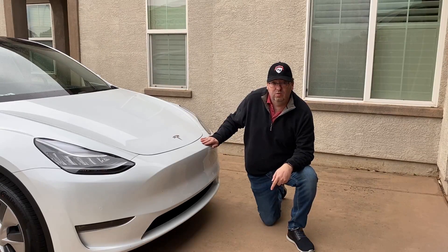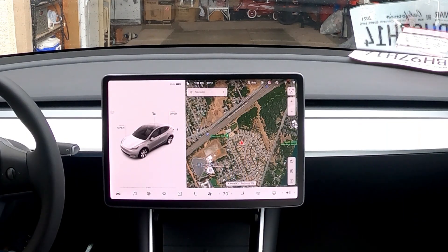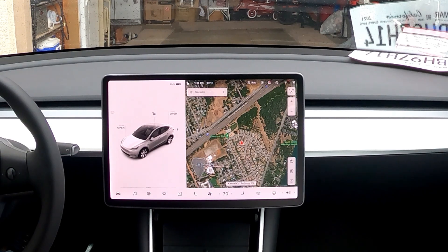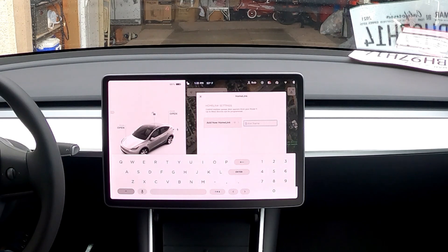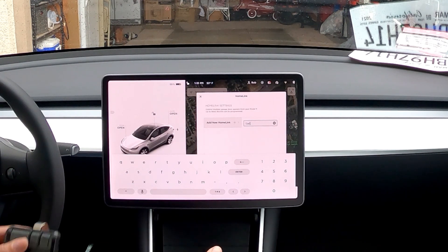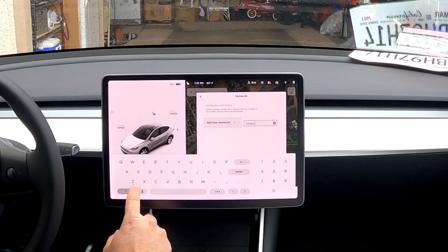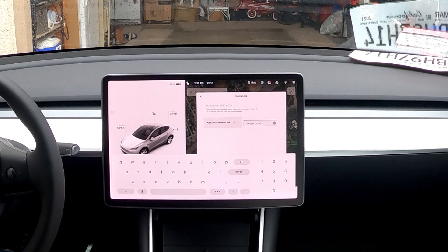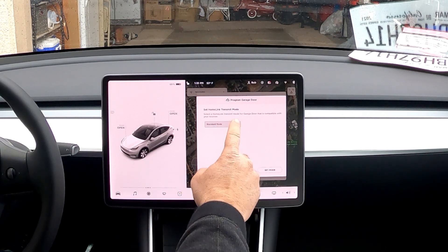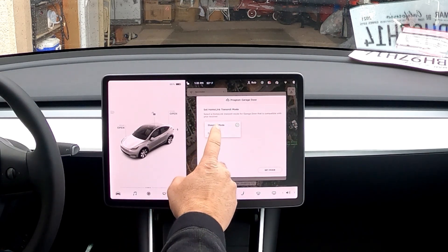Okay, we're inside the car. Here is the HomeLink icon - I guess we're supposed to use this to set it up, so let's press that. It says 'Create HomeLink.' So we'll enter the name - we'll say 'Garage Door.' We only have one garage, but it can do up to two or three different items just like a regular opener. Now it says 'Set HomeLink Transmit Mode' - the options are Standard or D-mode. I'm not sure which ours needs, so let's just try Standard for now.